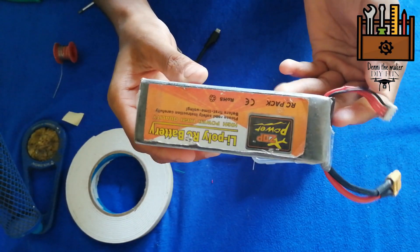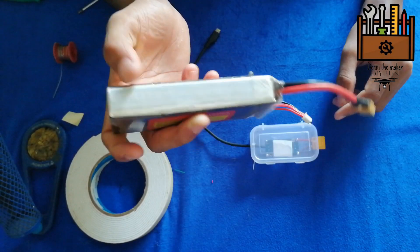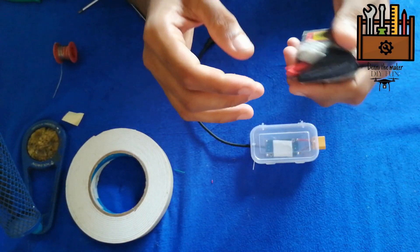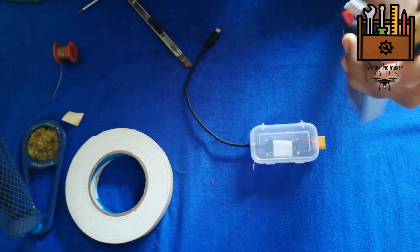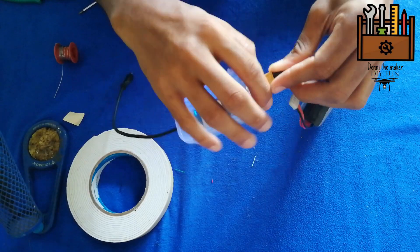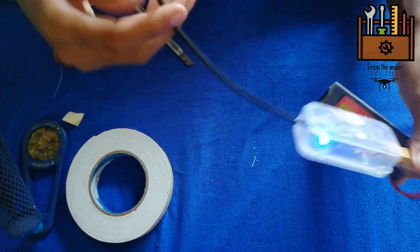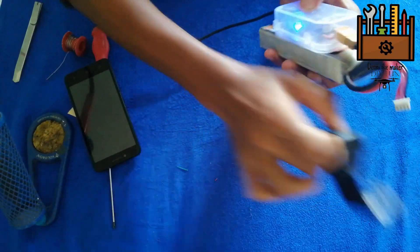We used the lithium battery with 3311. Now we have to connect the battery cable.